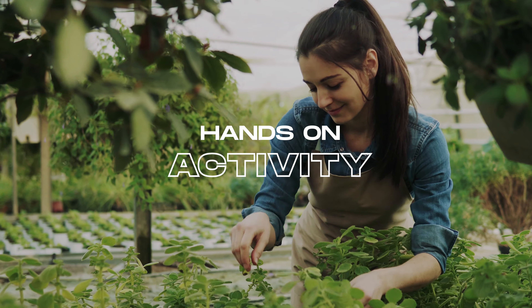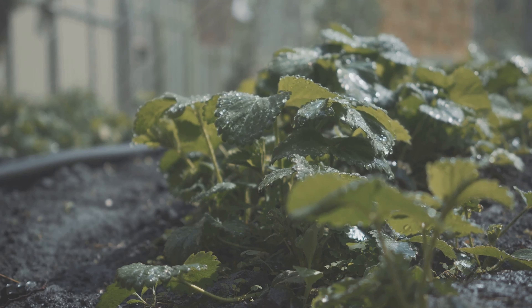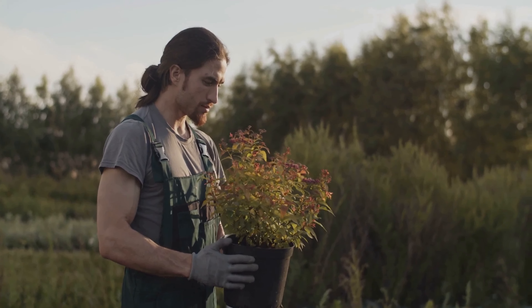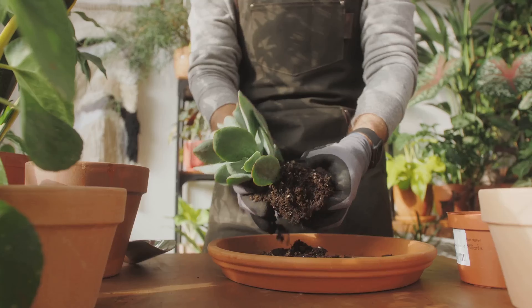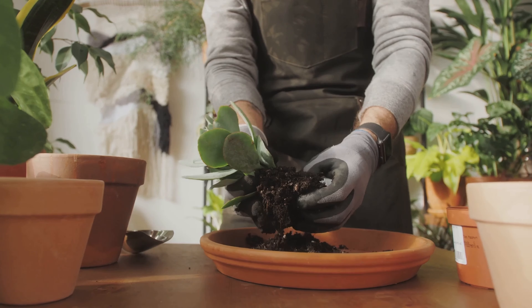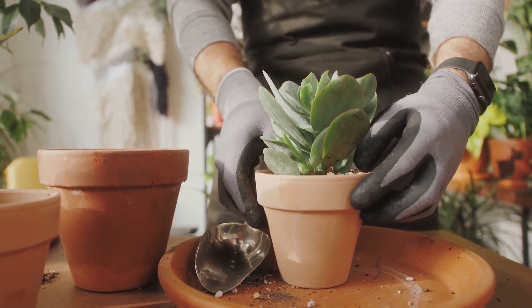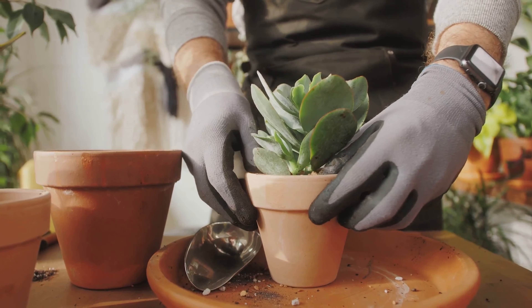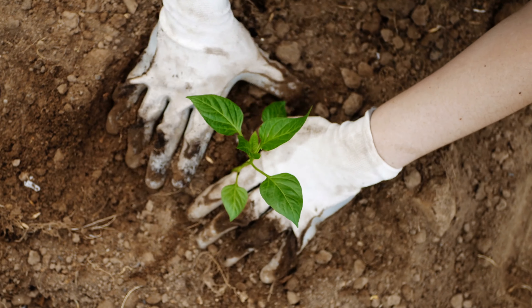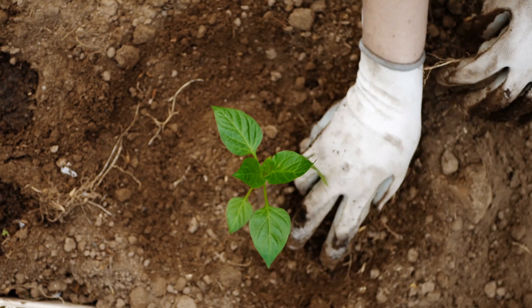Propagation is a hands-on activity — a chance to connect with nature and grow something beautiful. It's also a learning journey where every cutting, every leaf, every root offers a new lesson. Whether you're a seasoned gardener or a beginner, propagation provides a unique opportunity to expand your plant collection and broaden your gardening skills. So go ahead, give it a shot. Experiment with different plants, celebrate the successes, and learn from the failures. In the world of propagation, every mistake is an opportunity to grow — quite literally. Remember, every green thumb starts with a single cutting. Happy planting!